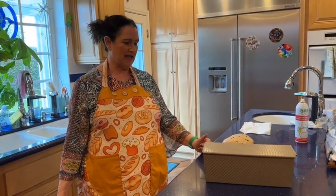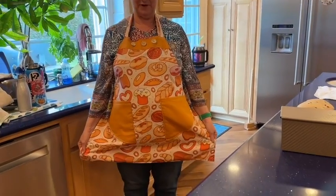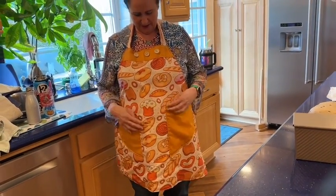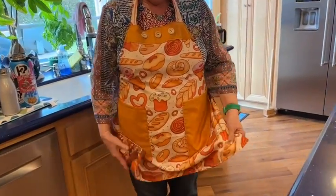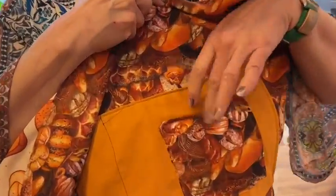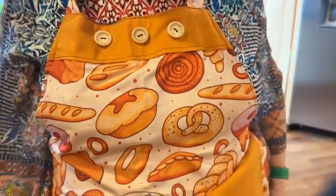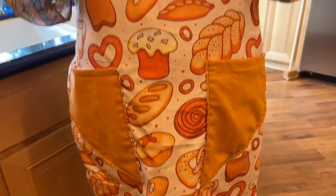The first thing I need to do is show you my fabulous apron. It is reversible — it has a different fabric on the other side, contrasting pockets, these cute little buttons, the perfect neckline. I don't like those double ring kind of aprons; this is more comfortable.